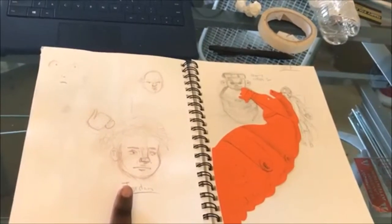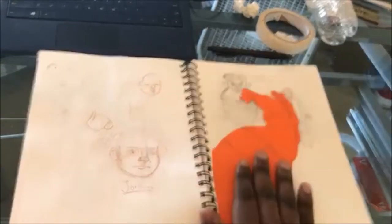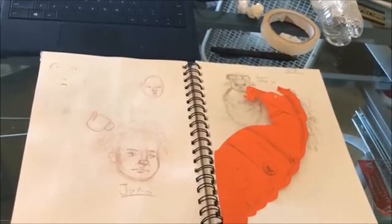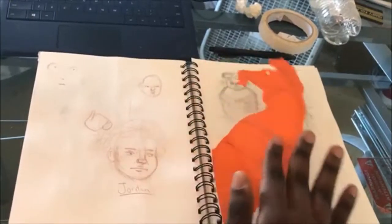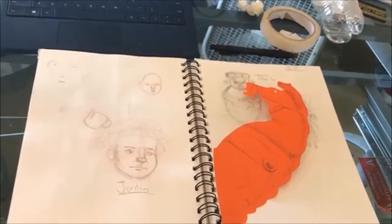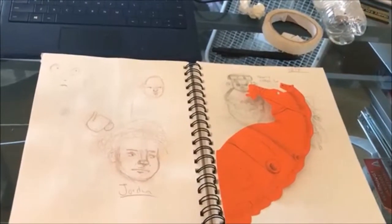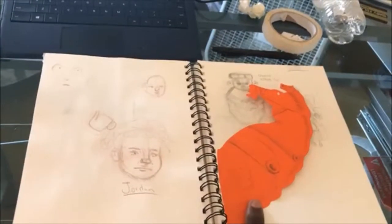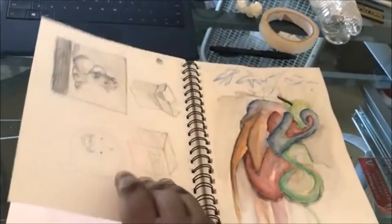This is a sketch of my friend Jordan — hi Jordan, I think you watch these videos. He looks kind of the same. This is from the VMFA — we went in there, it's a really nice museum. I recommend everybody go; it's beautiful, wonderful, and giant. They have a lot of different things to look at. It was my friend Sierra's birthday weekend and they gave us little stencils to draw on.